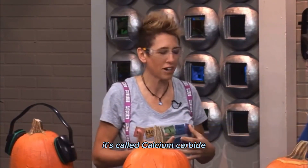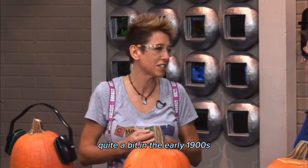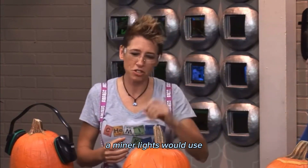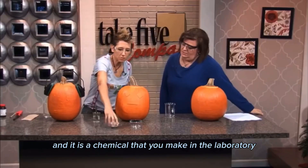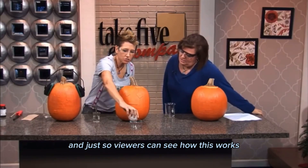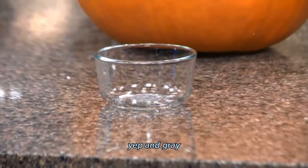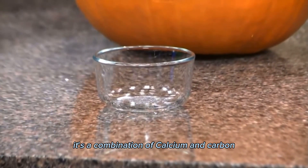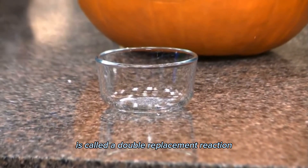It's called calcium carbide, and it was a chemical that was used quite a bit in the early 1900s. Miners would use them for their headlights, and it is a chemical that you make in the laboratory. Just so viewers can see how this works — it's a powdered chemical, kind of gray in color. It's a combination of calcium and carbon. Just to show you how this reaction works, it's called a double replacement reaction.